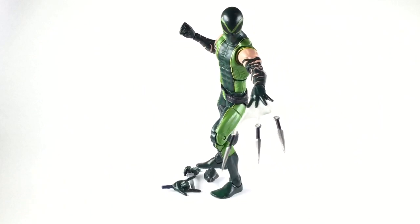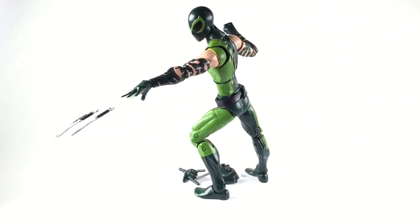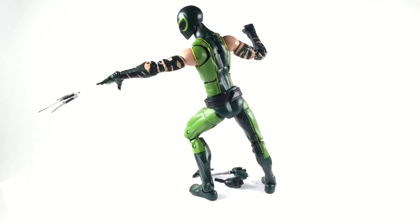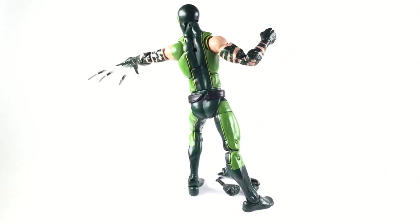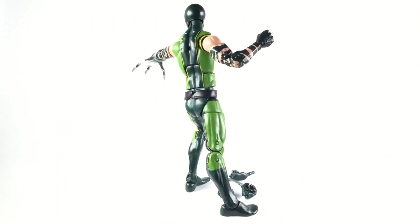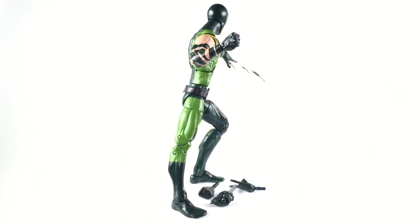YouTube, welcome back to another 978 Customs video. Right now we got Hydra Spider-Man 2099. If you are a loyal subscriber and one of the oldies, you would know that I've done this before — this is a commission piece. Someone wanted me to make them one and I said why not, I only made one in the past.